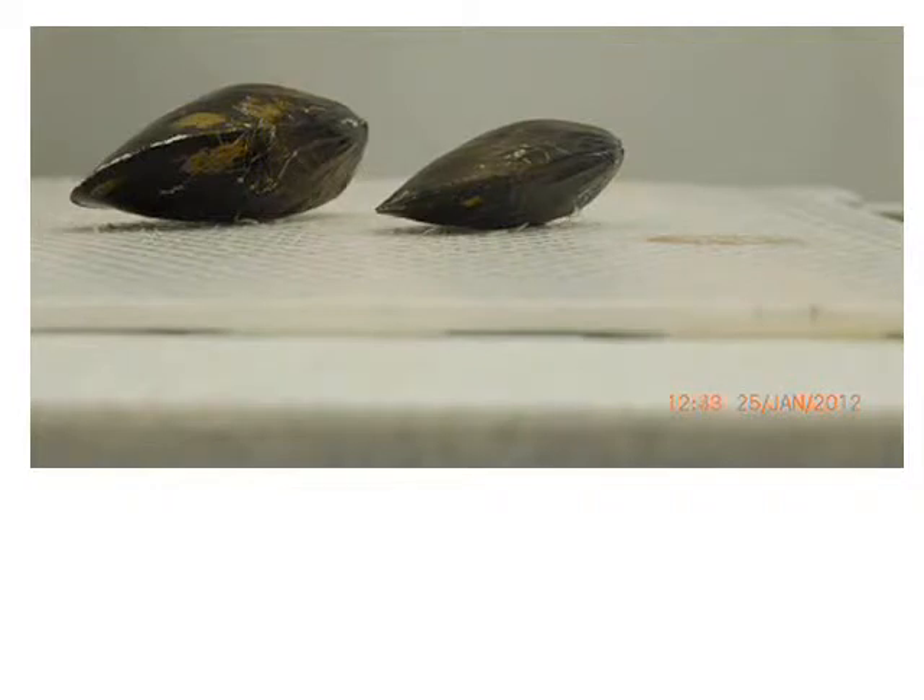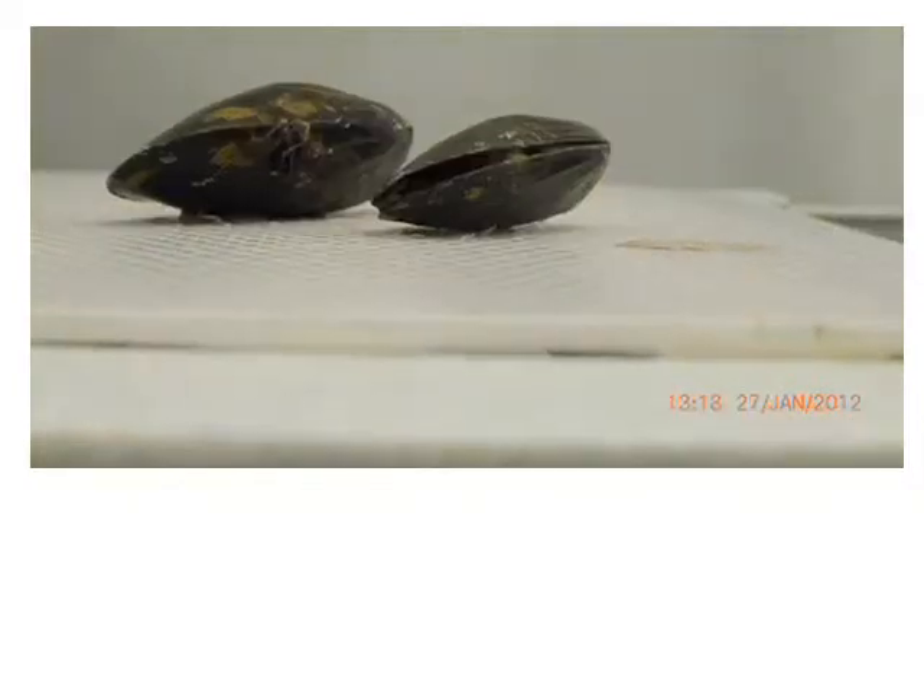Traders that want to trade mussels should note that just before transport, a mussel weighs more than it will after transport, because of this water loss.